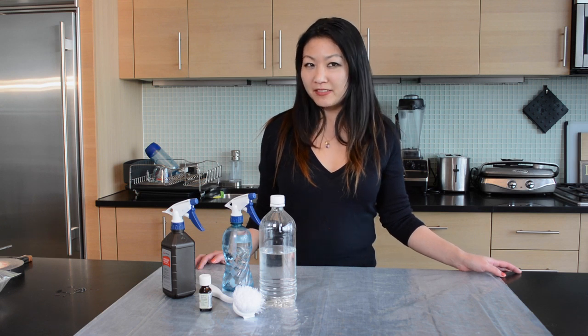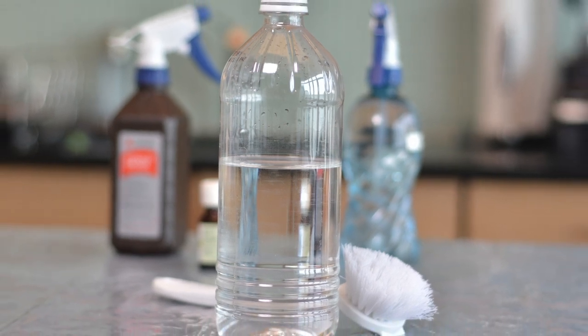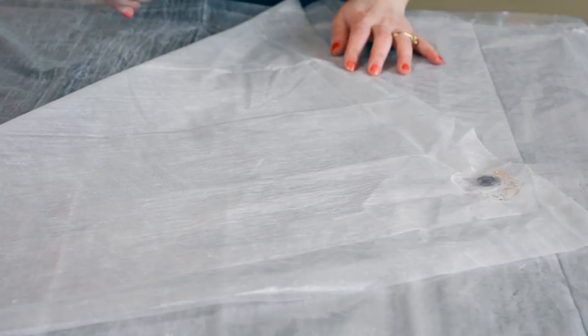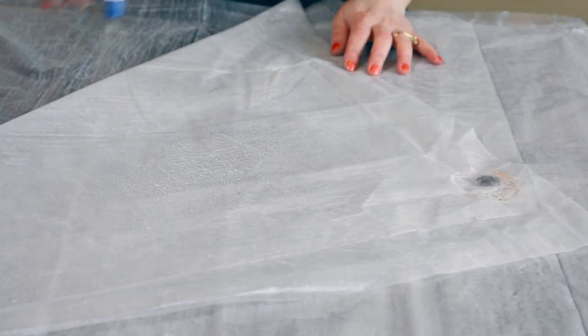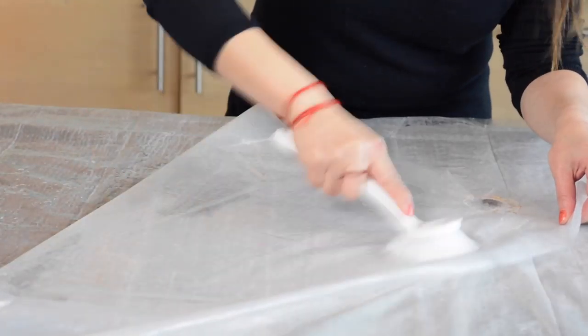First, to get the soap scum and mildew off. White vinegar is excellent for this because its acidic properties can dissolve the soap scum. Spray undiluted white vinegar on your shower curtain and give it some time to work. Come back in an hour, then use a bristle brush to remove the soap scum.